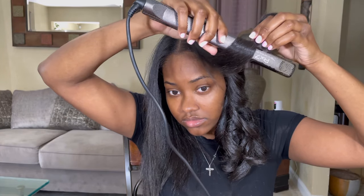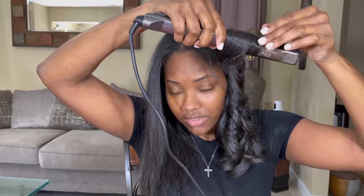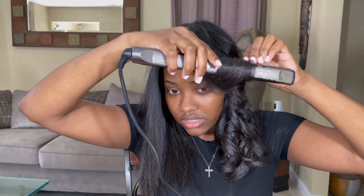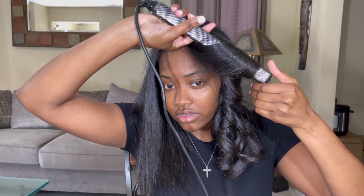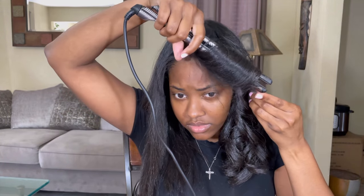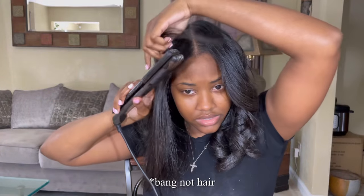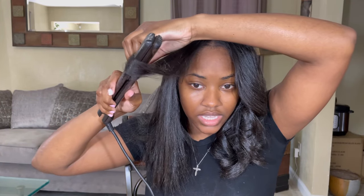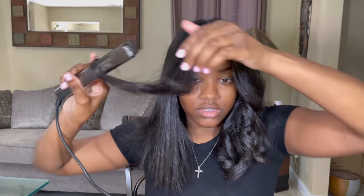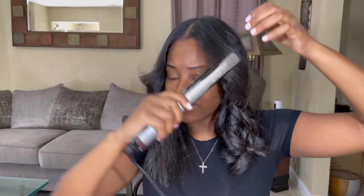I'm going to show y'all what you shouldn't do — or rather, if you want a certain type of curl, then you shouldn't do the next method. I've been seeing some people curl their hair like this, and there's nothing wrong with it, but it's going to give you a curl that's flipping back — like a Farrah Fawcett curl. So instead of going up and flipping your hair back, go under and flip your hair out.